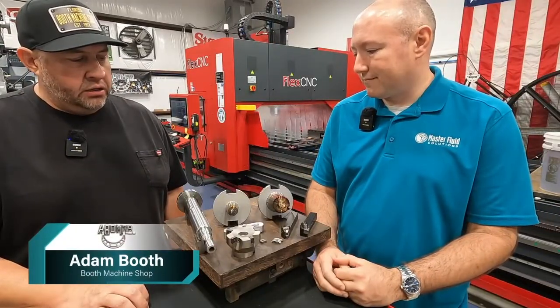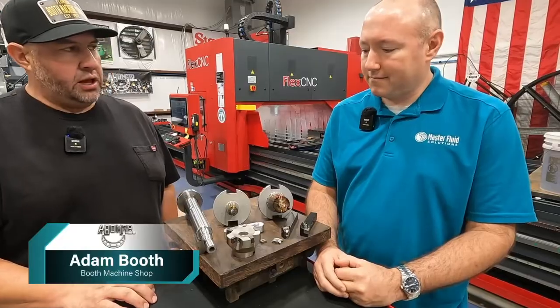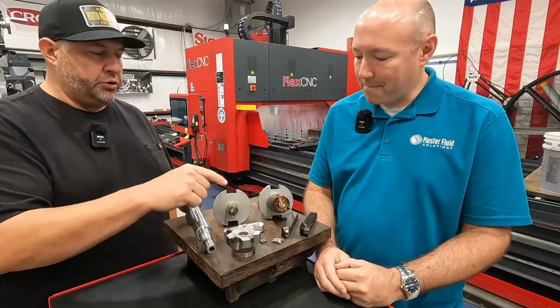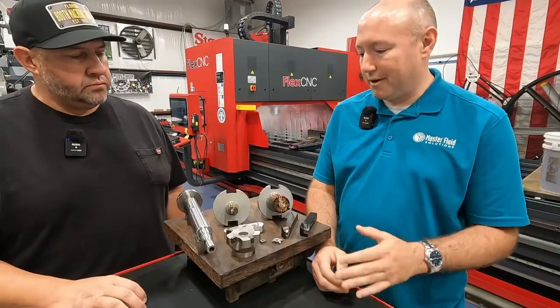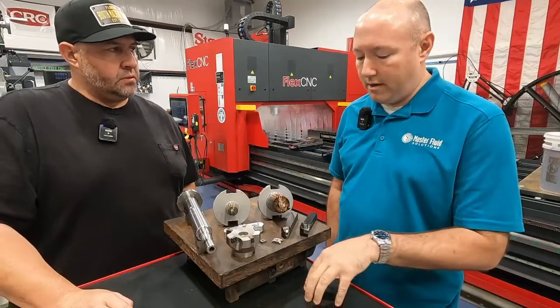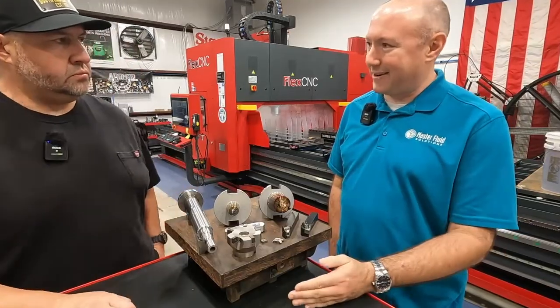Can you explain to me why coolant selection is important, and what kind of impact does the coolant that you use have on your cutting tools? So in one of our previous videos, we talked about the different kinds of coolant and how you have to marry it to your operations.